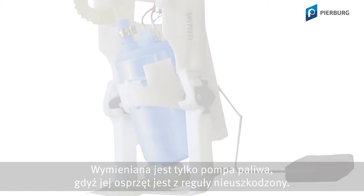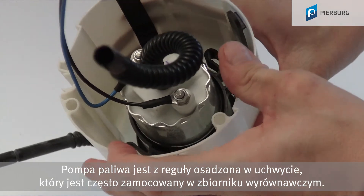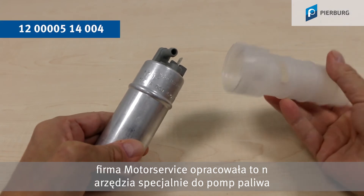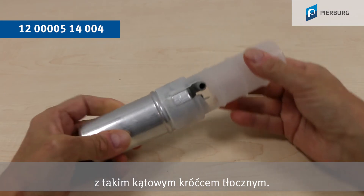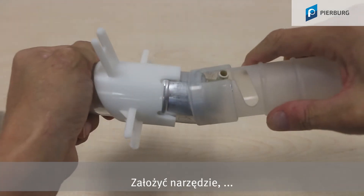Fuel pumps are generally located in a holder, which is often secured in the reservoir. To get the pump out of this holder more easily, Motor Service has developed this tool especially for fuel pumps with an angled outlet nozzle, but it can also be used for pumps with a straight connection — and it couldn't be simpler.